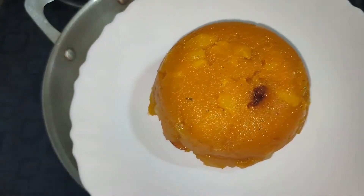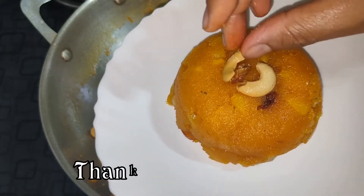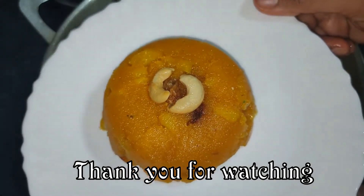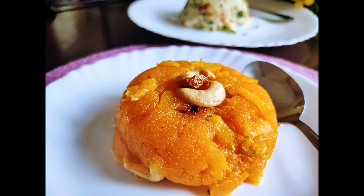Please like and share the recipe. Subscribe to our channel and press the bell icon. We will see you in the next video. Namaskara.